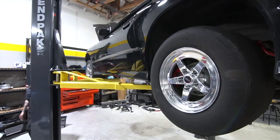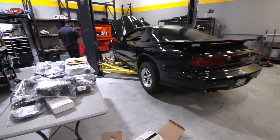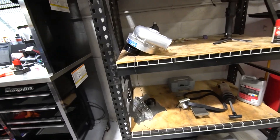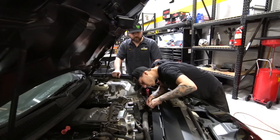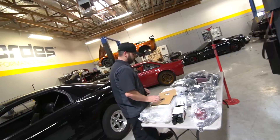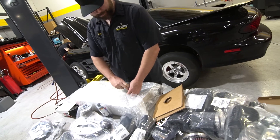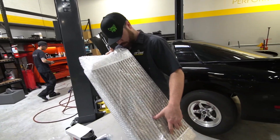Everything we have up here is a fucking 8 or 10. Roadhouse. Interesting. That's a big ol' core — this is their big shit one. She's thick, Jamie. Thick with two C's.